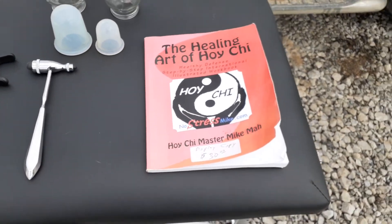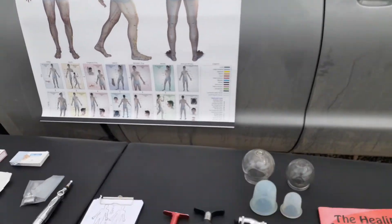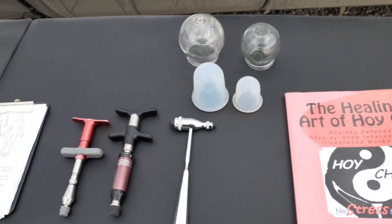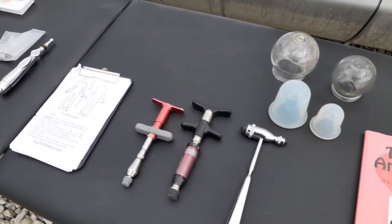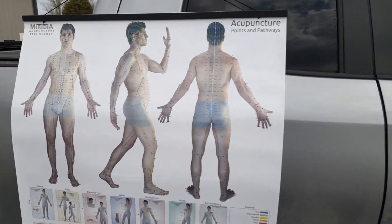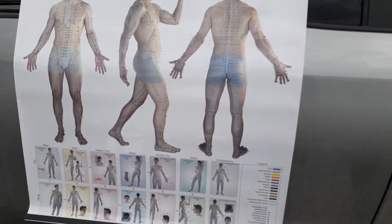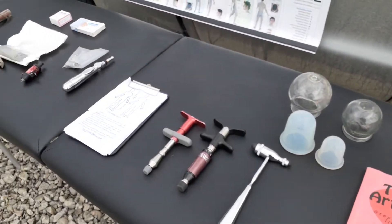Those are the main things you're going to need to take the class: a poster of any type, any size, massage table, and the workbook. The reason you don't need all the other stuff yet is because you don't really know how they work. You have to find out exactly what it is that you're going to be working with. The Hoi Chi working with the Meridians is just about 100% accurate, so we can find out exactly what the problem is. The rest of this stuff is how to fix the problem.